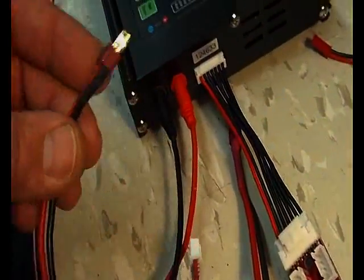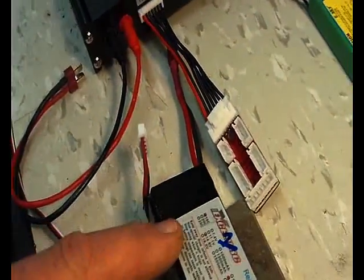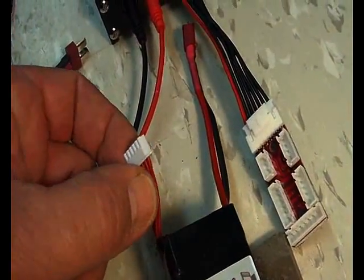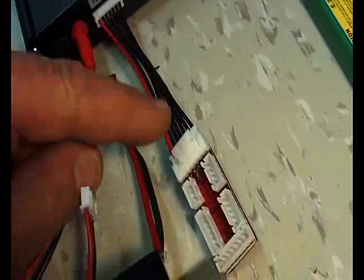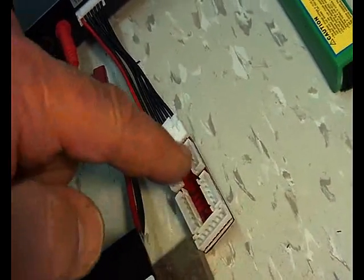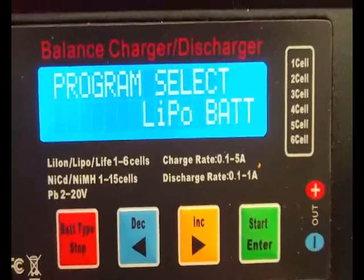On this side we have the two output connectors — these are the 12-volt charge connectors. This is very interesting: it doesn't charge through the balancing circuit like some do. What it does instead is use this connector which plugs in here, and this will handle any of the one- to six-cell battery packs.